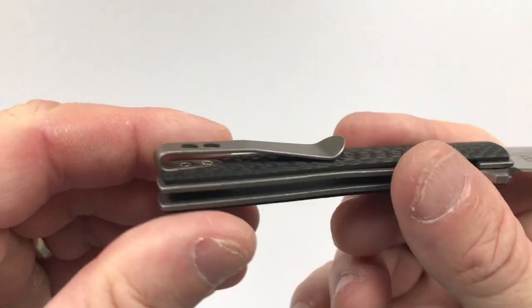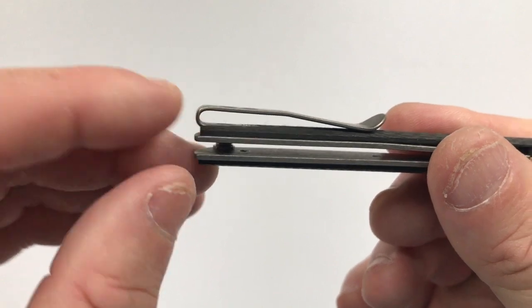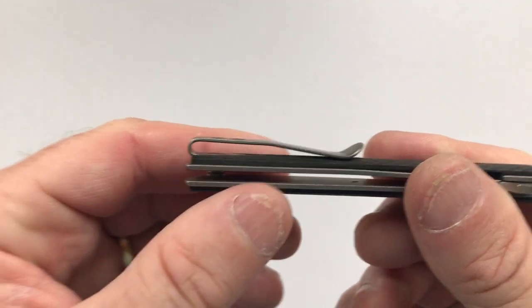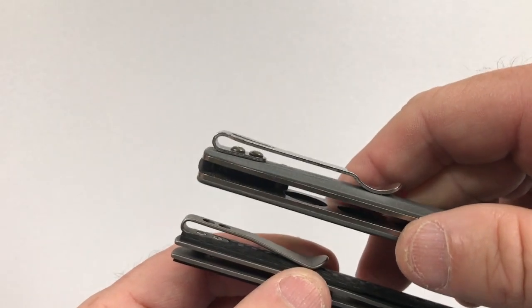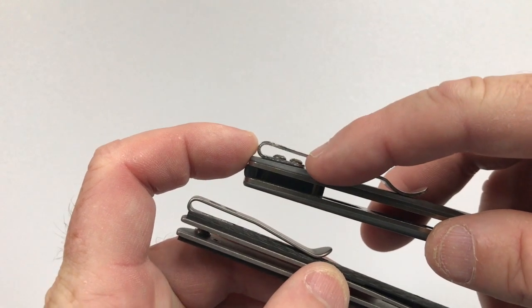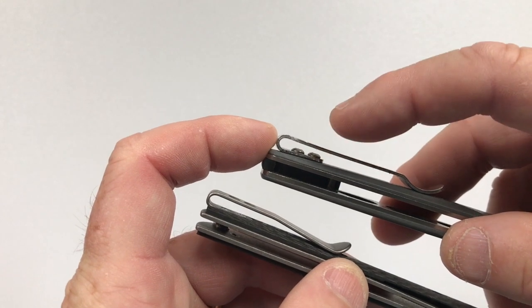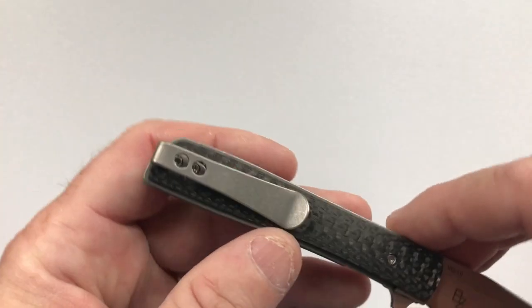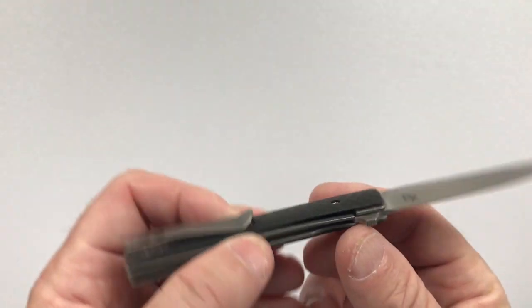The pocket clip I really like. It is an embedded clip with flat-head countersunk screws so that there is nothing between the handle scale and the top of the clip. Comparing it to the Benchmade Valet, that clip is surface-mounted on top of the G10 with round-headed screws, so the bottom of the clip and the screw heads occupy about fifty percent of the space you need to get your pocket into. This is a much better design, and they have access holes so you can disassemble and reach those screws.